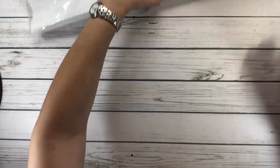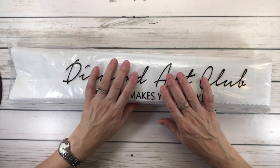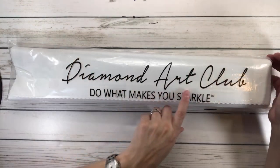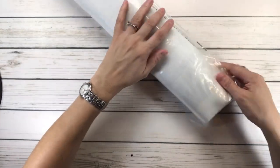All the paintings come in this plastic covering, I guess just to protect it while it's traveling. And it says Diamond Art Club — 'do what makes you sparkle.' But I always say, do what makes you happy. Why not?